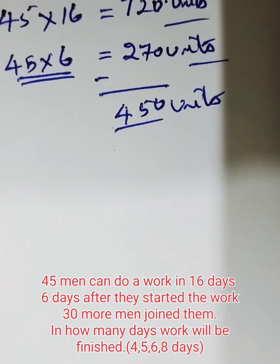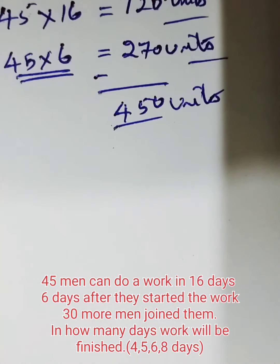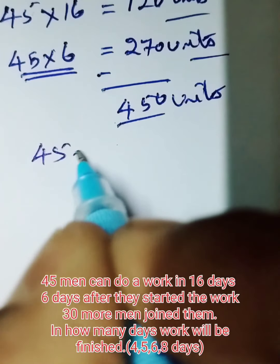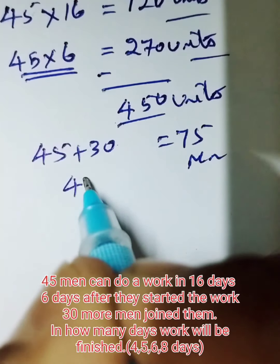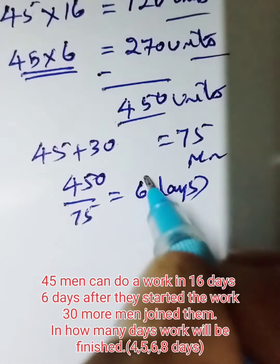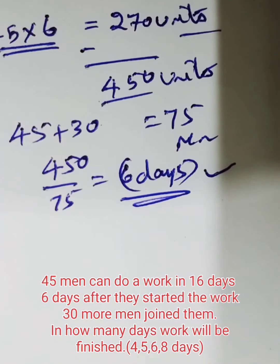So 45 into 16 is 720. Now they work for six days, so 270 is done and 450 units of work remain. Now 30 more men join them. So 45 men were there before, now 30 men join — 45 plus 30 is total 75 men. So for 450 units, there are 75 men. So 450 divided by 75 means six days. The work is completed in six days.